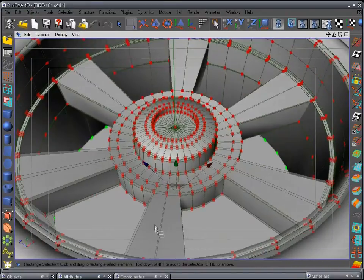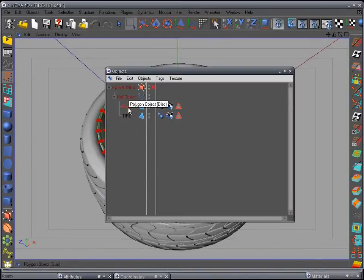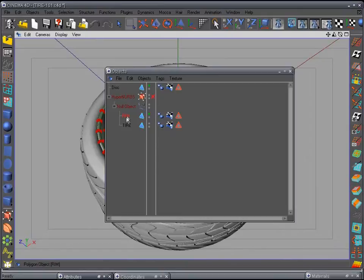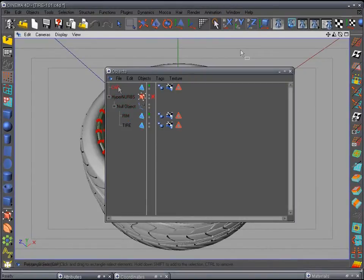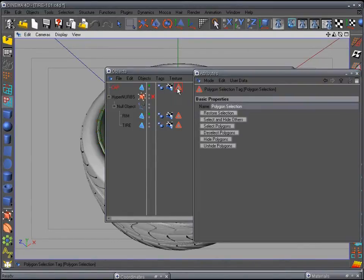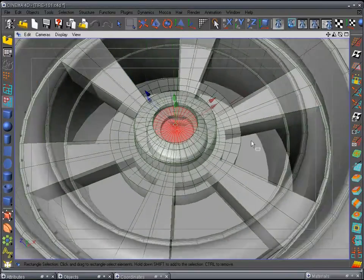I'm not going to do that — I'll keep it like that. What we need to do now is add our cap. Take this disc, copy and paste it. Name one 'rim' and name the other one 'cap.' Now go back to polygon mode, select that, downsize it — let's do this correctly: invert, delete, invert again to select those polygons for making our cap.